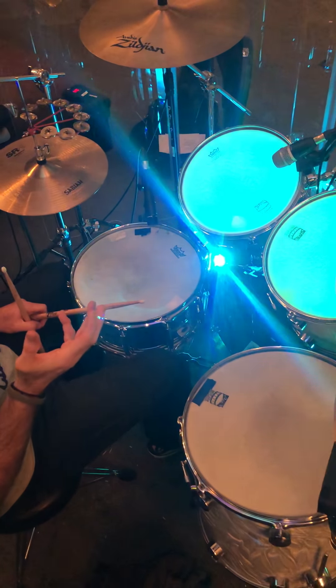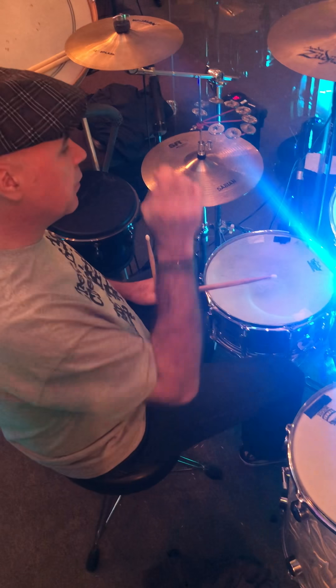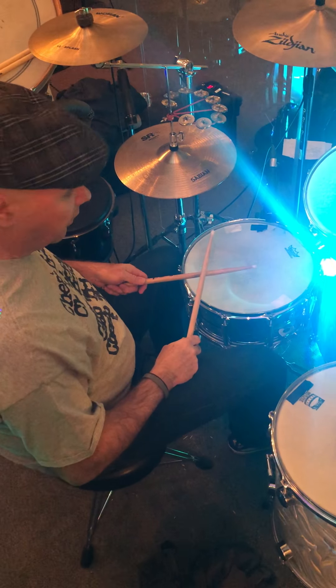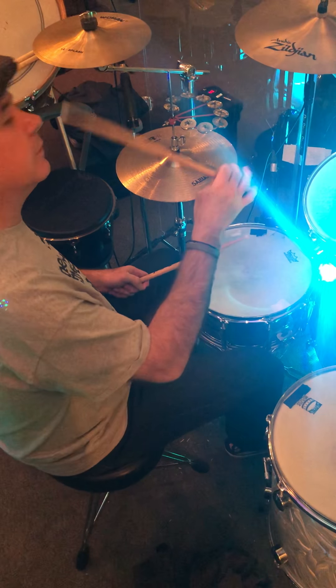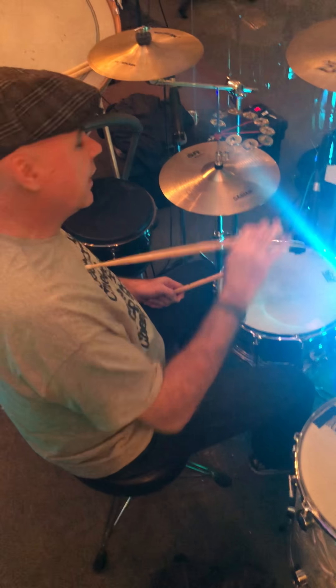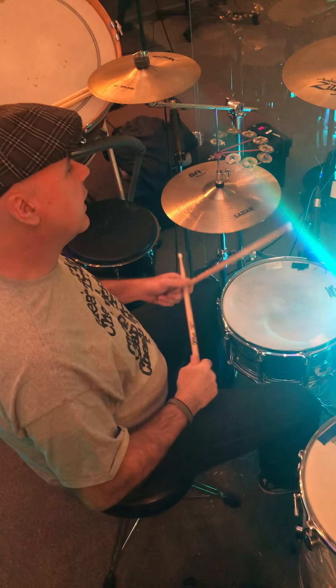Coming out of that, we go into a break, and the break is a very simple ba-da-boom-boom-blap. I'll show you that coming out of where I was just playing with the snare drum on the rim shot. This is on the Oh What a Savior — yes it is. You can listen to the master record and you'll be able to tell where it is. And it goes like this.